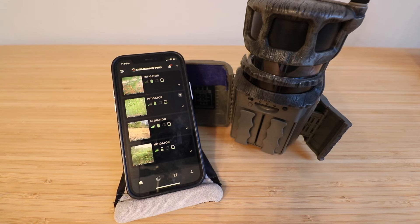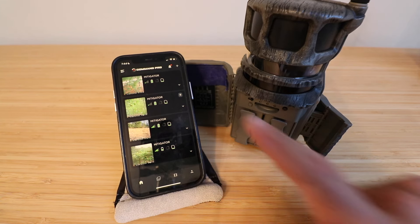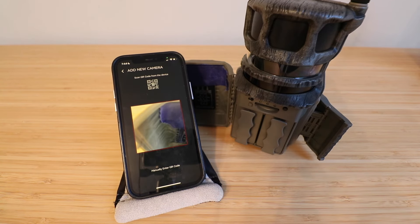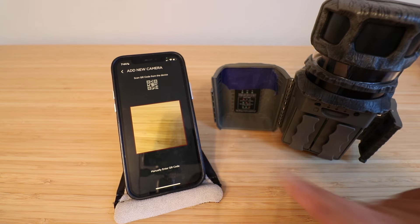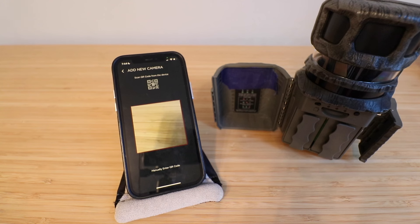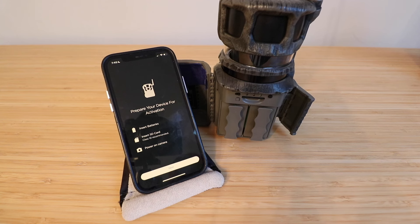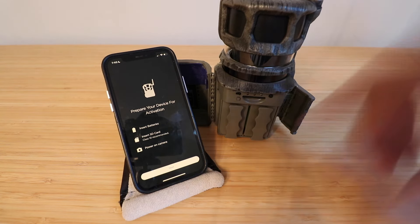This is the home screen for the Stealth Cam Command Pro app. If you don't have other cameras, it will show up blank. In the upper right-hand corner there's a plus symbol — click that to add a new camera. On the Revolver 360 there's a QR code on the back. We're going to scan that QR code, or you can manually enter it, and that will set up the camera in the app. After scanning, it will prompt you to prepare your device for activation — insert batteries, SD card, and power on the camera — then click Next.